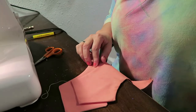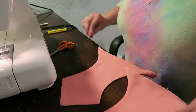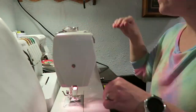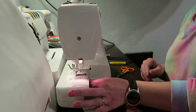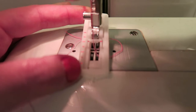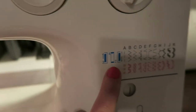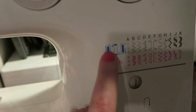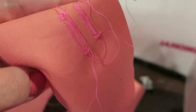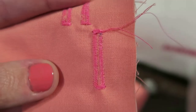Now we want to put a buttonhole in each one of these, so I'm going to put a very similar colored thread on so that it will blend nicely. I have my buttonhole foot on — as you sew it shows you measurements. You have settings on your machine that will sew forward, then do your little end piece backwards, and then do your little end piece. That's what your finished buttonhole will look like, and now we're going to sew some buttonholes.